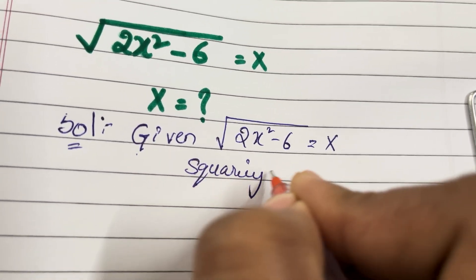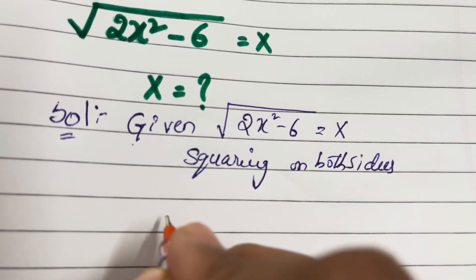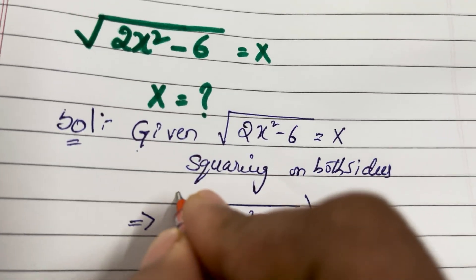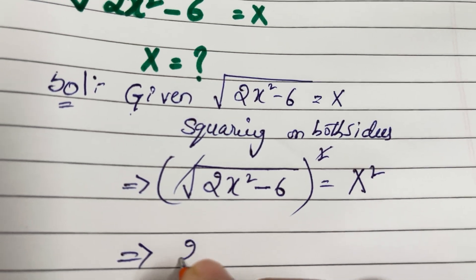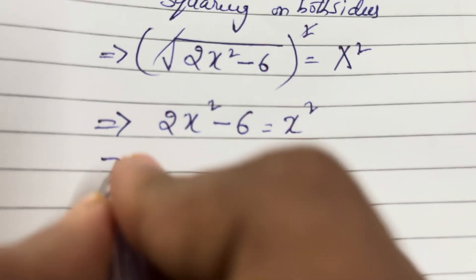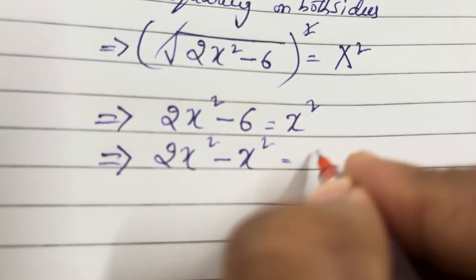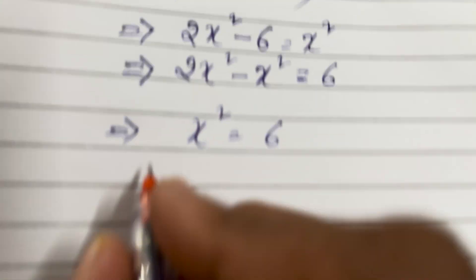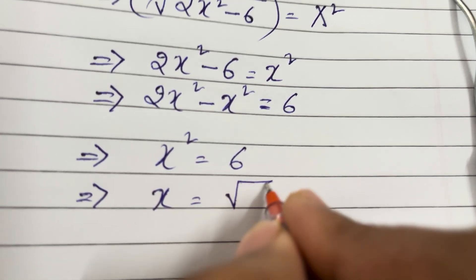Squaring both sides: x² of 2x² minus 6. Here, squaring both sides gives 2x² minus x² equal to 6, that implies x² equal to 6. That implies x equal to root 6.